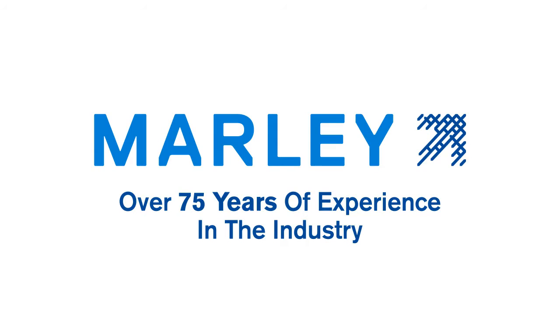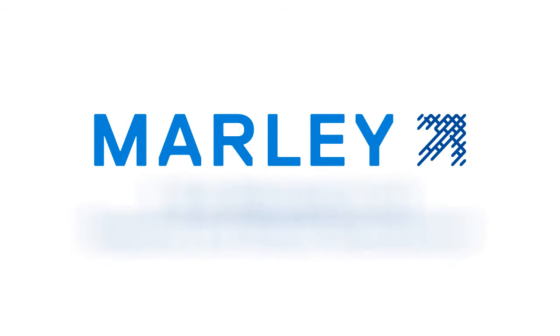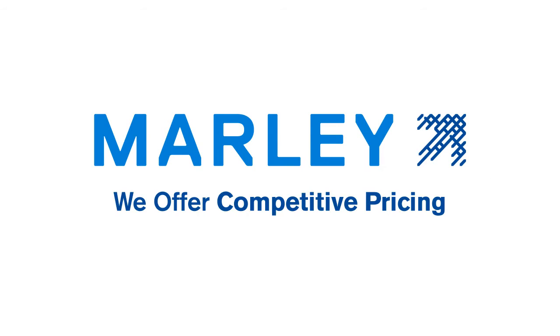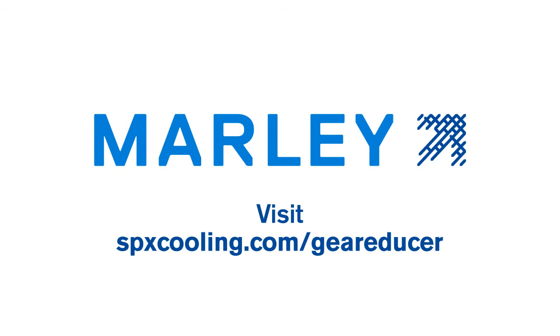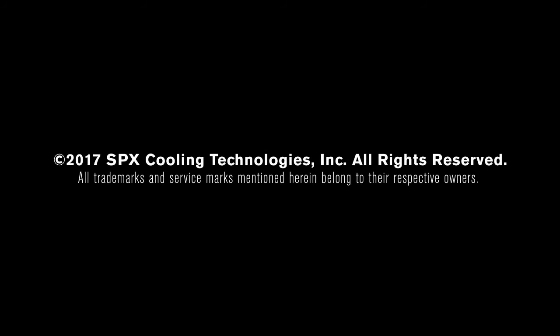So why choose Marley? We have over 75 years of experience in the industry. We have a one-year warranty on all repaired and rebuilt gear reducers. Marley covers both inbound and outbound freight on repaired units within the USA. We offer competitive pricing and have in-stock components with short lead times. Visit spxcooling.com/gear-reducer or contact your local Marley rep to find out more information.